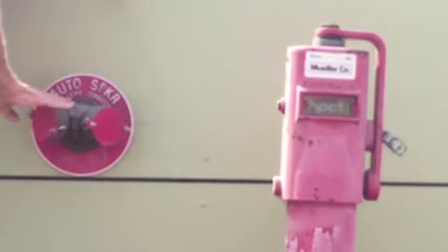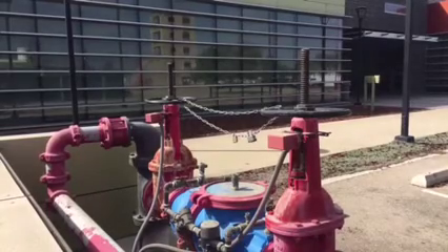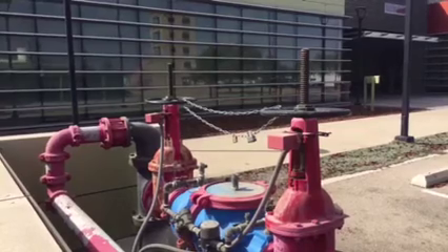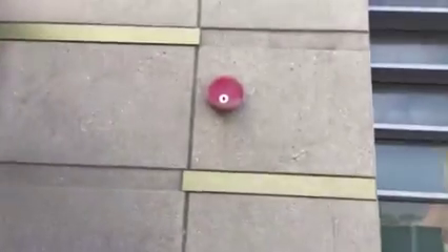To summarize the exterior sprinkler system components: FDC — fire department connection; PIV — post indicator valve; and the OS&Y — outside screw and yoke valve. One more thing: over there is the bell — a water flow gong. If that gong is ringing, it means the sprinkler system is flowing. On the other side of that wall is the riser.